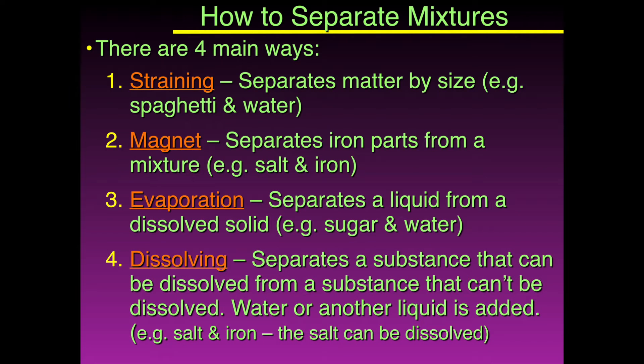The fourth method is dissolving, and that separates substances that can be dissolved from a substance that can't be dissolved. You could use water or another liquid to add to the mixture and it would dissolve one of the parts. For example, salt and iron — the iron wouldn't dissolve in the water, but the salt would. So you could take the water and salt off and leave the iron in the container.